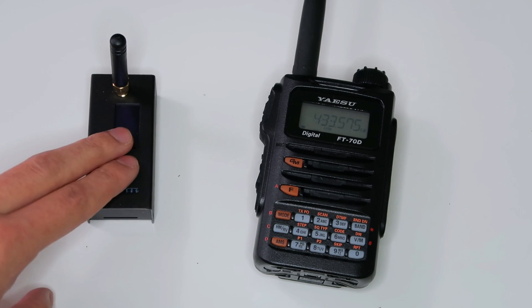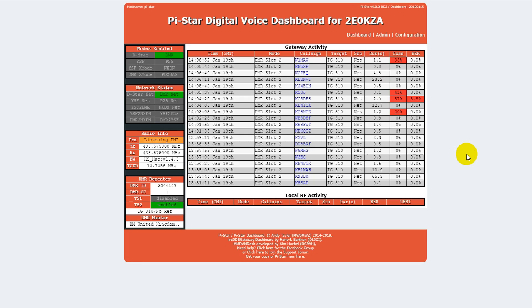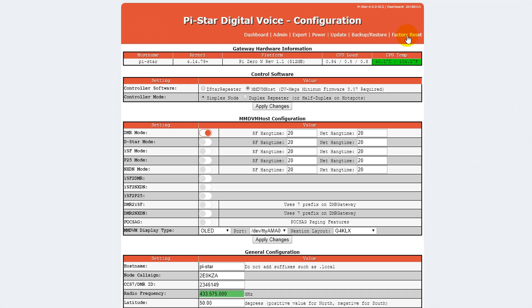So let's have a look at how to set up the hotspot to let you talk on P25 with a Fusion radio. Here we are in the Pi-Star dashboard. I'm assuming that you already have everything set up for normal use. The first thing you'll need to do is go and click on Configuration, and then whatever mode you have enabled, disable all of them and just turn on YSF mode, and also turn on YSF to P25, and then click Apply Changes. You'll have to wait for it to load again.